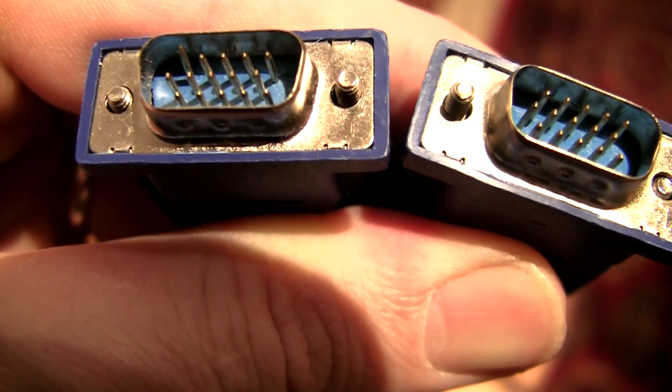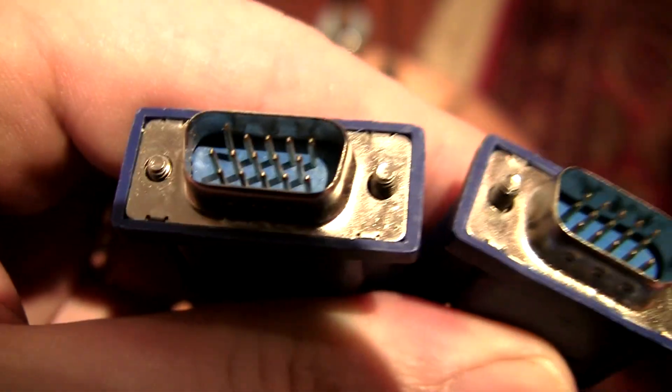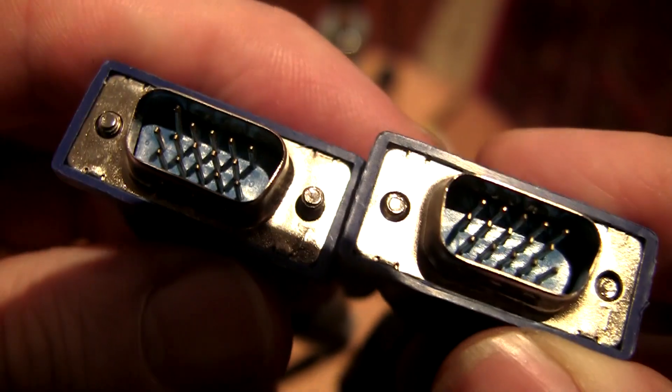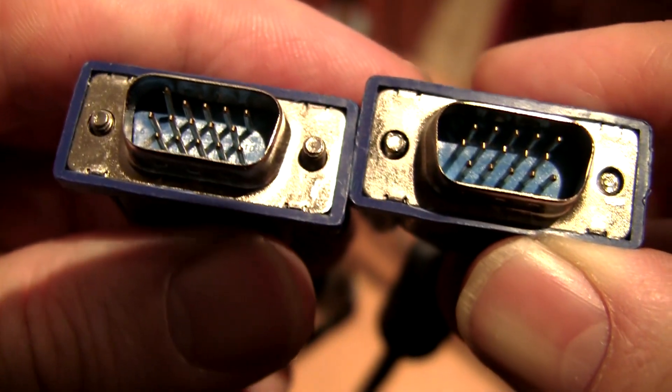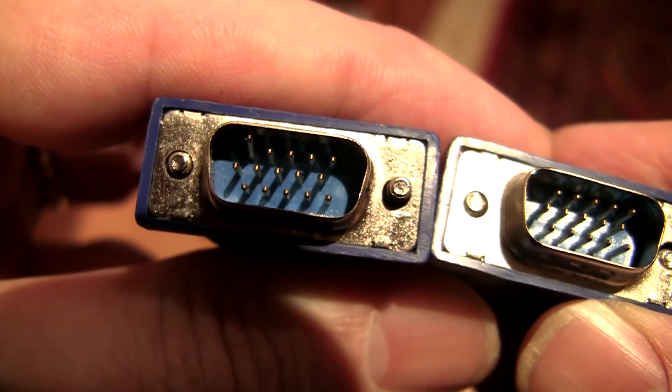Welcome to Bacon Trees. Today I'm going to go over how to fix a VGA cable, like a 15-pin VGA. You can see these two cables here. The one on the right is fine — all the pins are lined up properly. The one on the left has a bent pin, so we'll take a look at that.